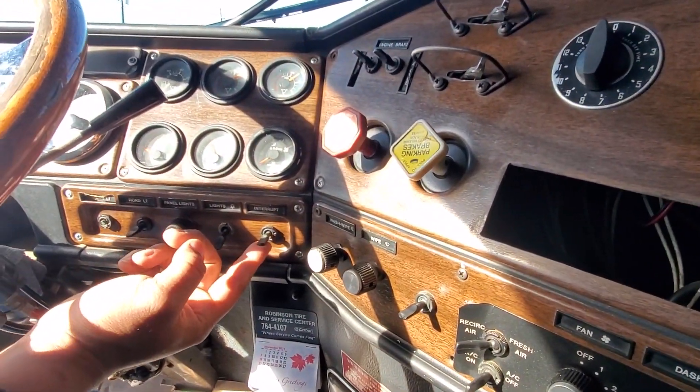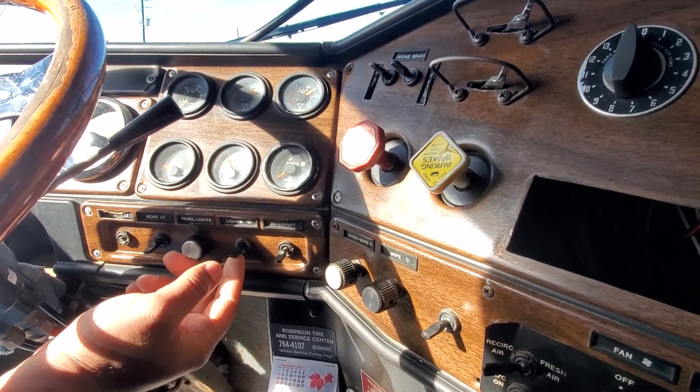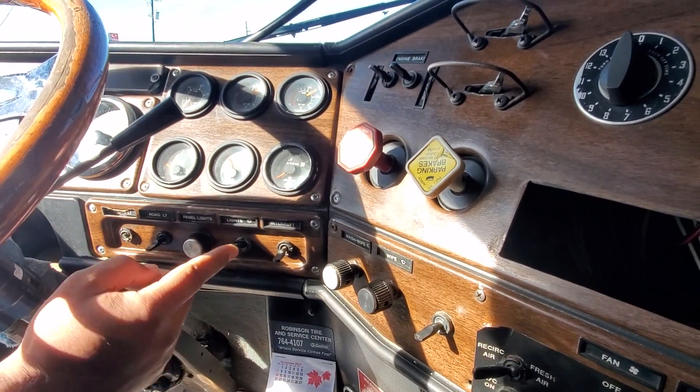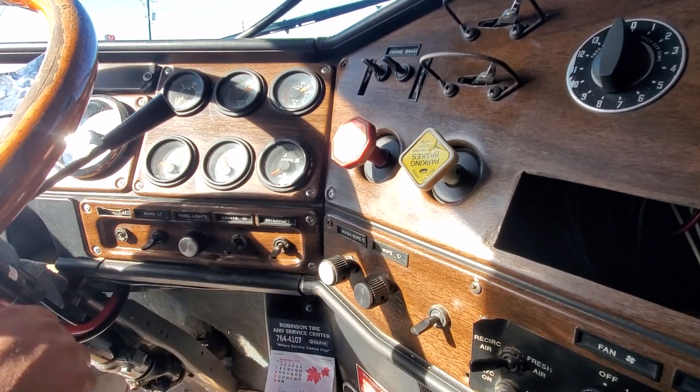This is just for if you want to flash your parking lights on any road. Headlights up — it's headlights on. Down — it's just your parking lights. Middle is off.